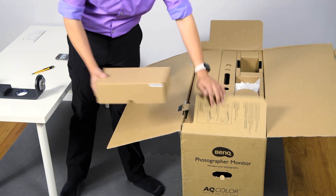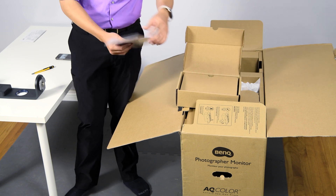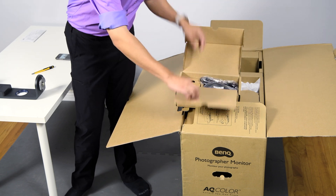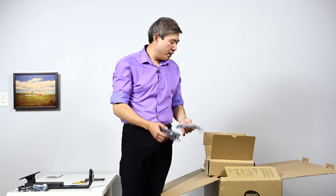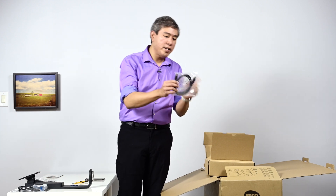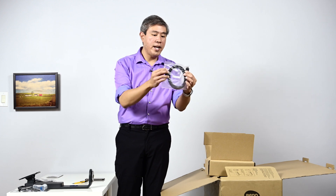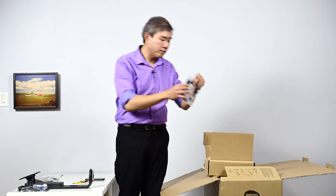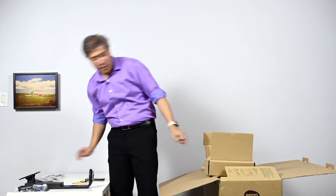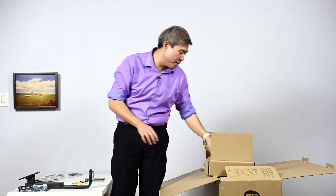This is an entire accessory box. We have the BenQ LCD quick start guide. One great thing I really like about BenQ is that it comes with all the cables you're going to need: the power cord, a USB-A to USB Type-B for older computers, an HDMI cord, a mini DisplayPort to full DisplayPort, and lastly a USB Type-C cable, since this display is capable of USB Type-C.